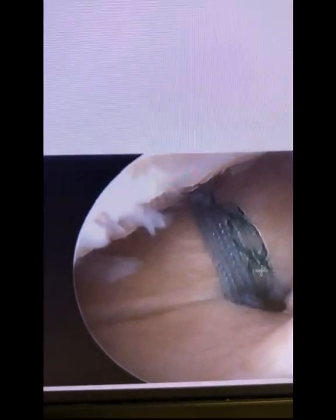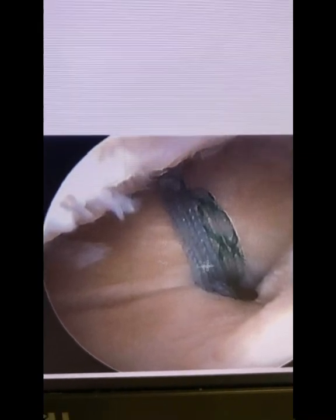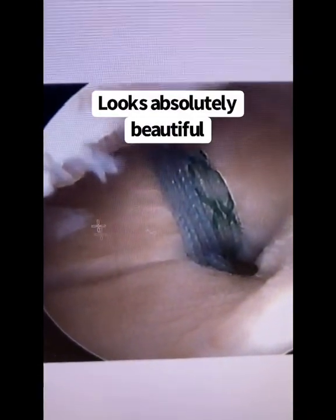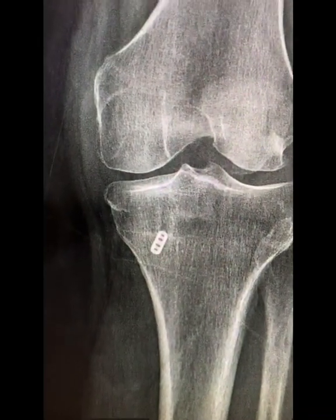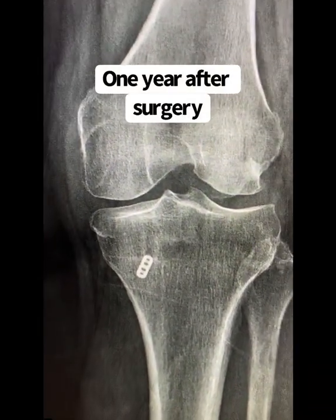That is the essence and foundation of this type of root repair. We do it to re-establish the function of the meniscus so that it can cushion again and decrease the stress along the articular cartilage surface, making narrowing of the joint less likely to occur.